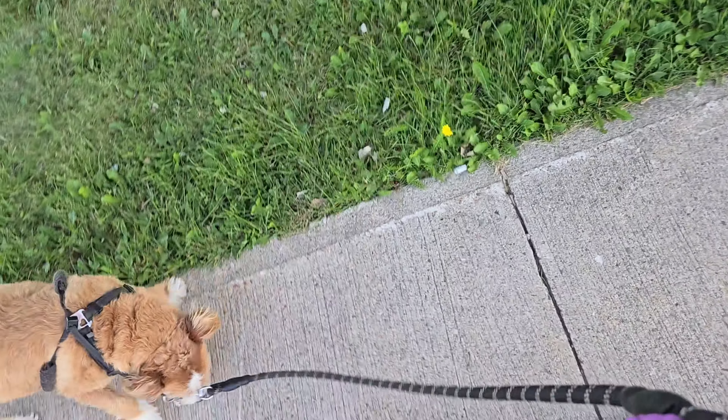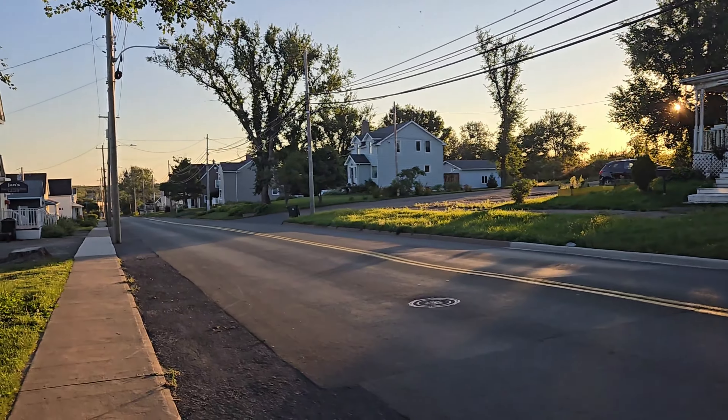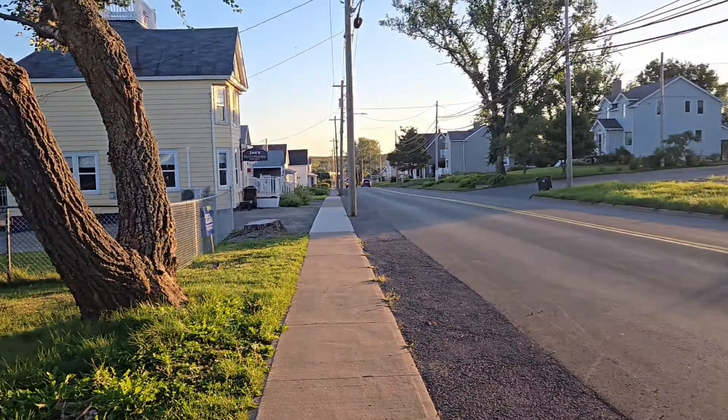I took Odio for a walk because it's a beautiful evening. I think it's like 21 degrees — Google it if you want to know. There's a lot of traffic going by and I've gotta pay attention to what Odio's doing, but I'm on the sidewalk so it doesn't matter. It's perfect walking weather — not too hot, not too cold, just right shorts and t-shirt weather. It's golden hour and the sun's setting.